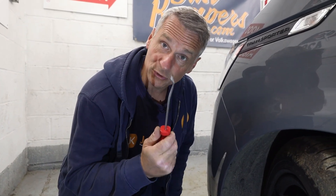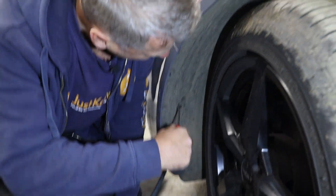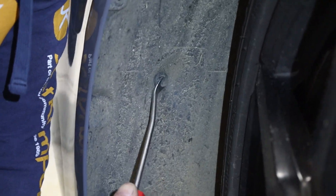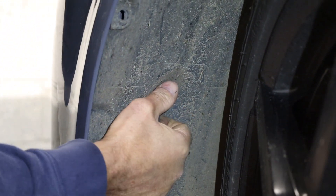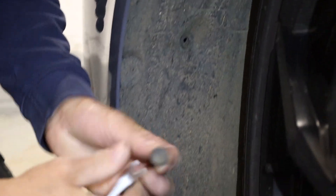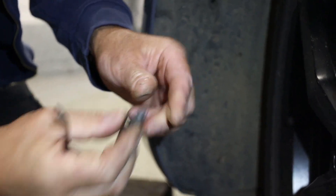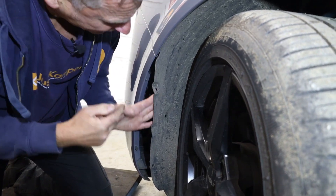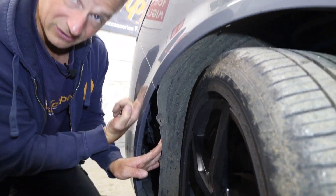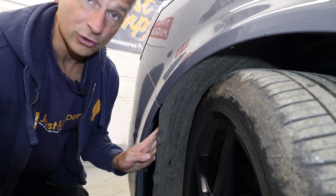The next bit can be a little bit tricky and you may need a trim tool or a nice flat set of side cutters. Again it's a popper — you can see the popper there in the wheel arch liner — so we need to gently tease that out. They can be quite tricky. There's the whole thing that's come out: the locking bit in the middle and the rest of the popper, so we've got the whole thing away now.